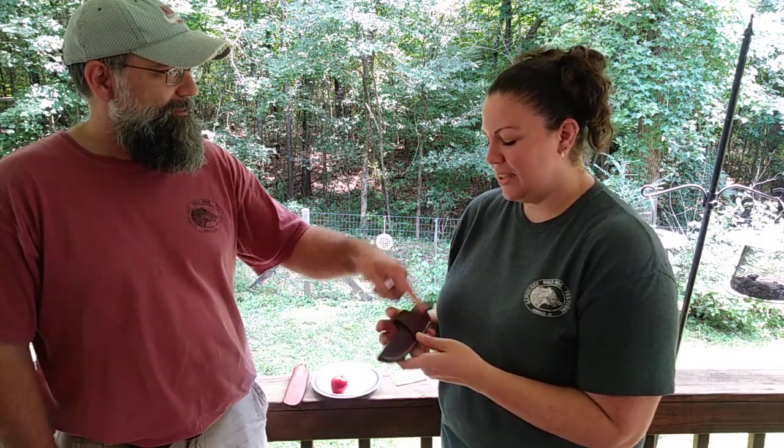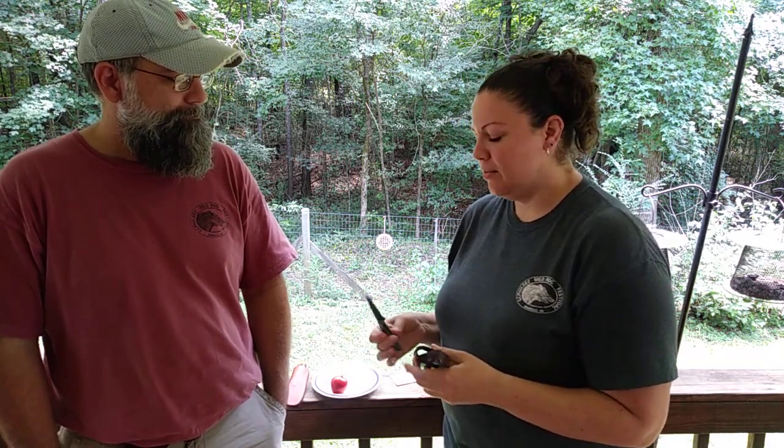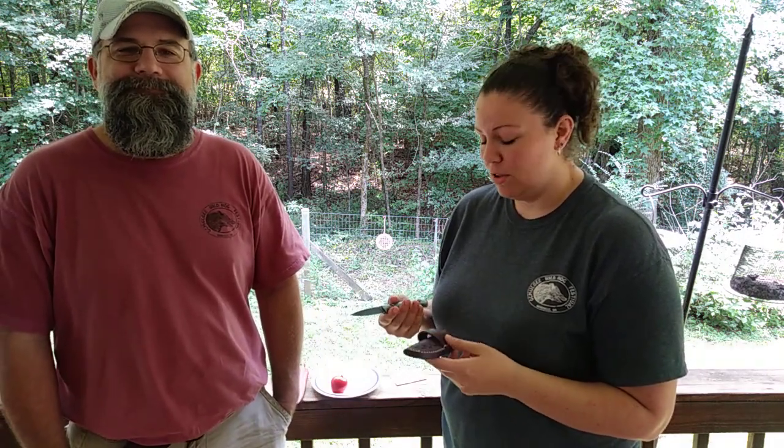I think he makes most of them out of CPM 154 stainless — they're really good high-quality knives. I've always wanted one ever since I saw his knives on Facebook; they're just really pretty. He does individual knives, or a whole set for the kitchen — he'll make you just about anything you want, and he's reasonably priced for a handcrafted knife.